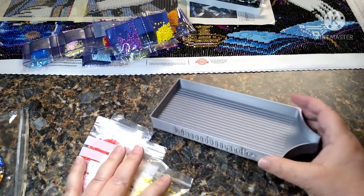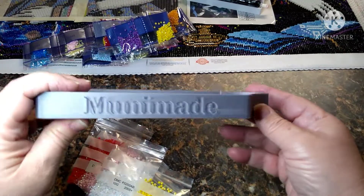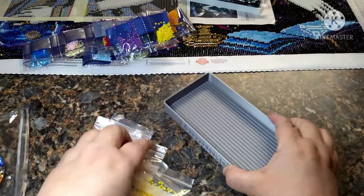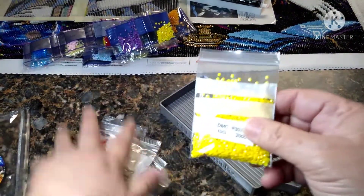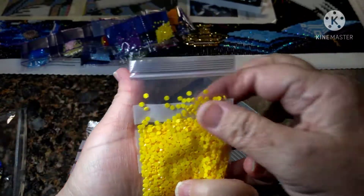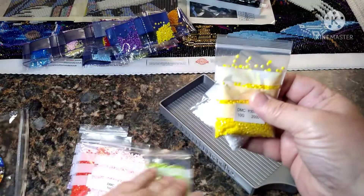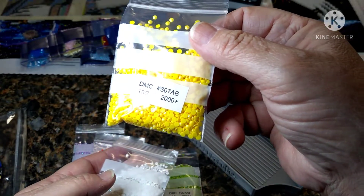I'm going to use my new tray that I won from Mariah's 300 subscriber giveaway over on Crazy Diamonds — oh my god y'all, this Mooney Made tray is like the shit! So these are the Star Ore, and this one you get 2,000 plus in a bag, so these are pretty good, and only $9.99 for these. There are 6 bags of them.